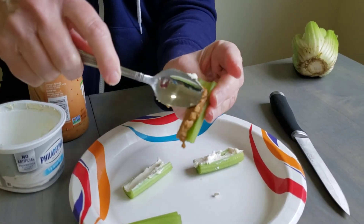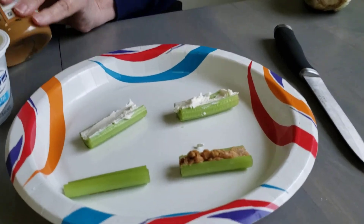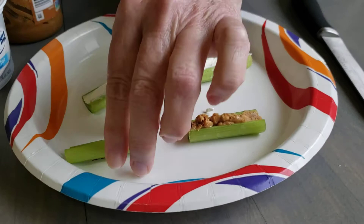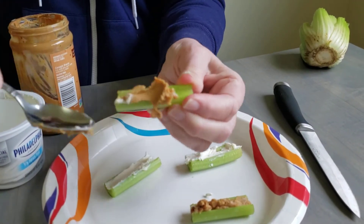Put some peanut butter — you can use any kind of peanut butter you like. I happen to like crunchy peanut butter myself. I'm near the bottom of the jar of peanut butter because we like it so much. Spread that out.